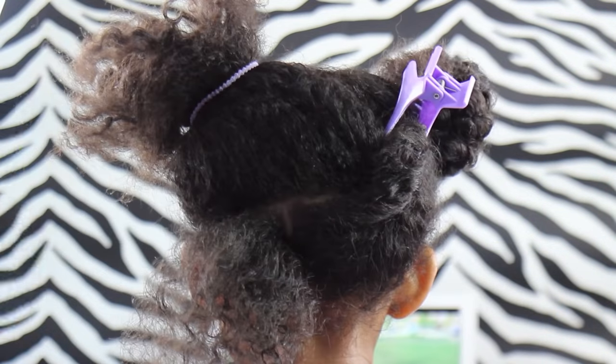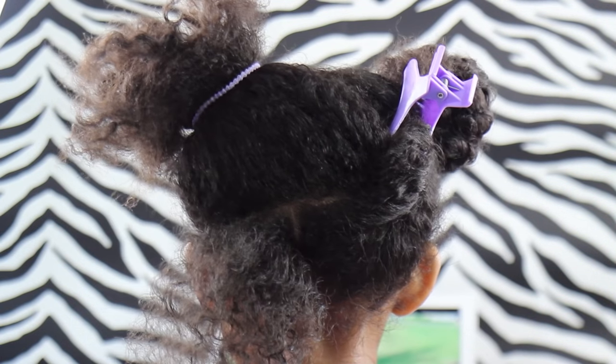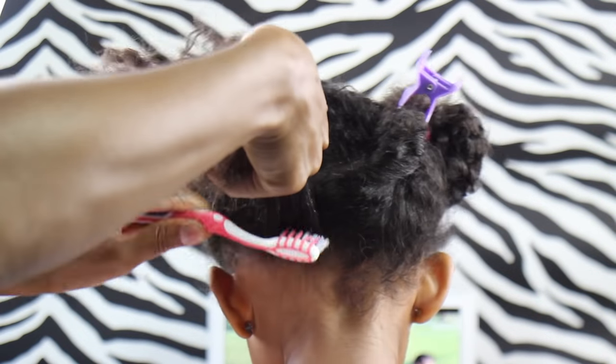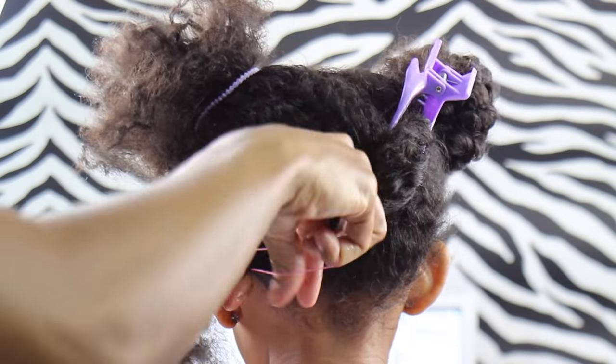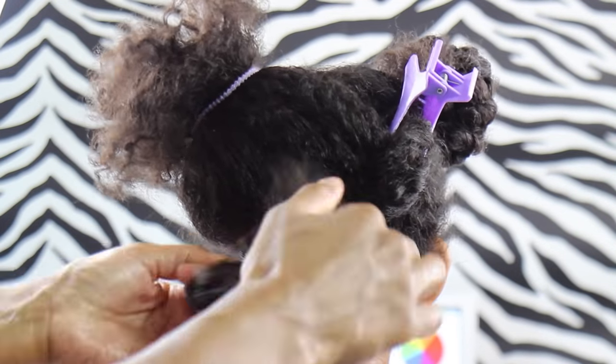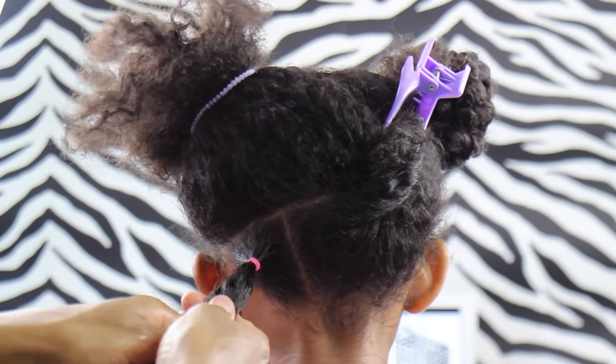Before I put my first elastic in, I grabbed some of my Blueberry Bliss control paste, put that on a toothbrush, and got her edges back there. Make sure that her hair is all nice and detangled before you get that elastic in, so that the ponytail is nice and flat on her head with no bumps or lumps.